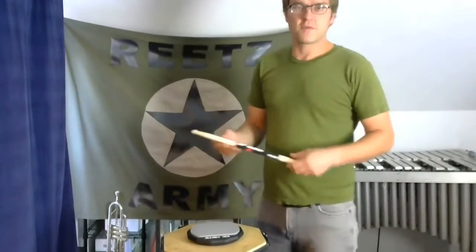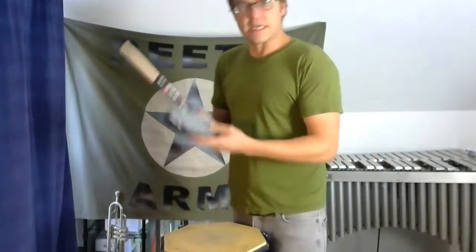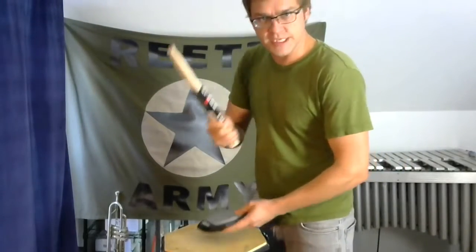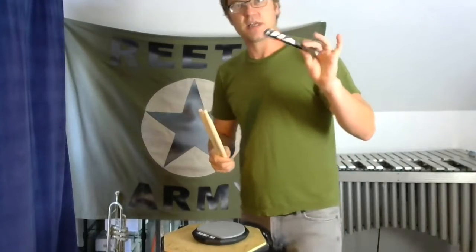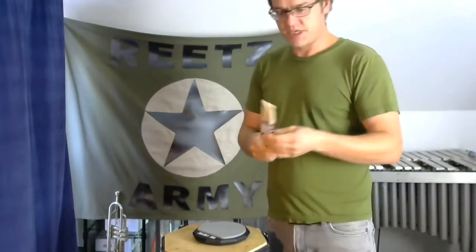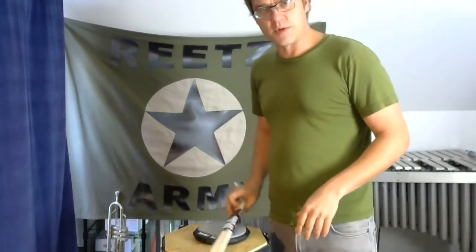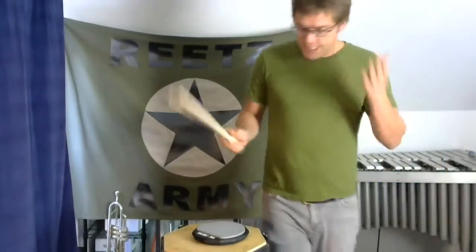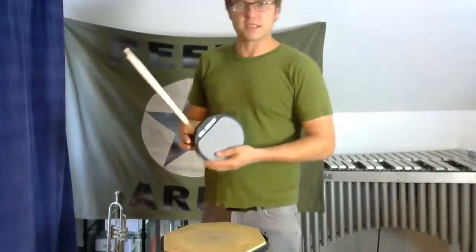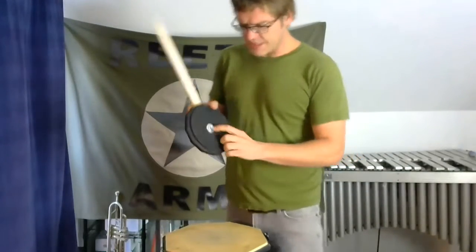Hi everybody, welcome to our first percussion lesson. You're going to need your practice pad and your sticks. Take the sticks out of the sleeve — I like to keep the sleeve around to keep the sticks together. It makes things nice and easy; they can sit on a table without rolling off. So take your sleeve off of your sticks, and you should have taken the practice pad out of its box.